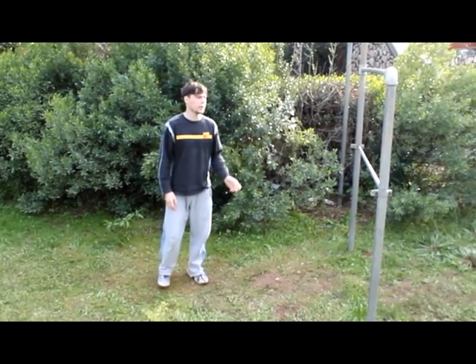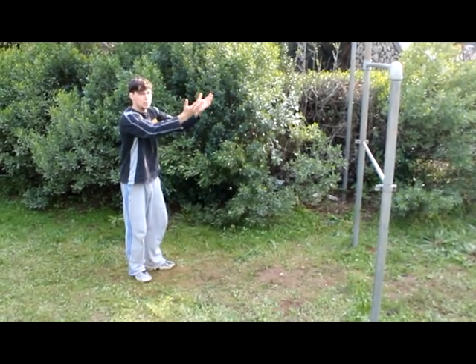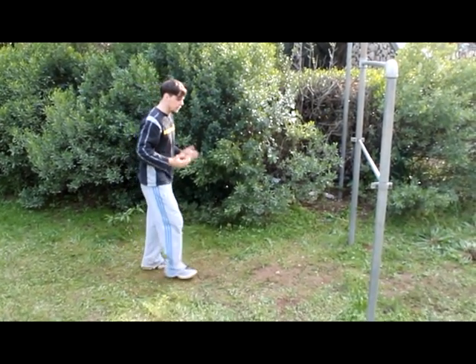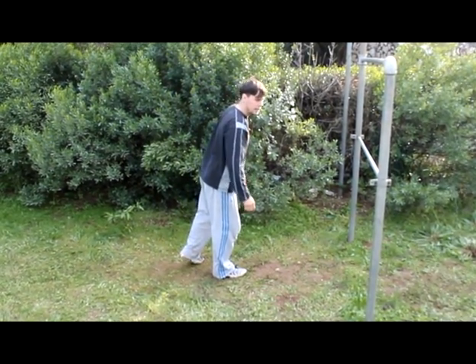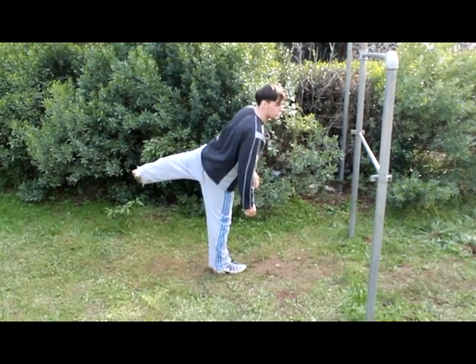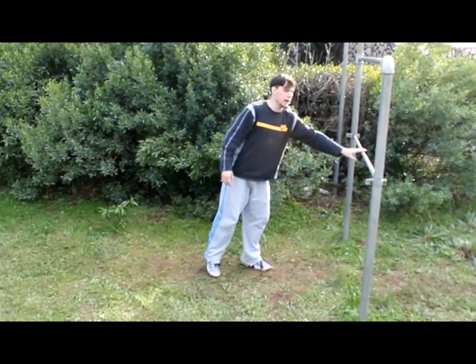One thing you want to remember when you get higher with the obstacles and further away — you want to jump up to them, you want to jump towards them. The way you do it is with your strong leg you push off the ground and the other leg goes up as much as possible. That will give you some altitude to get over the underbar.